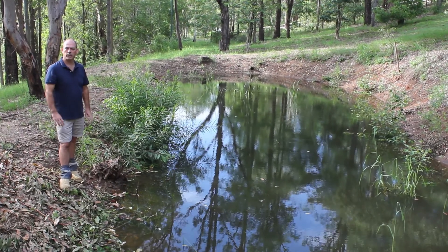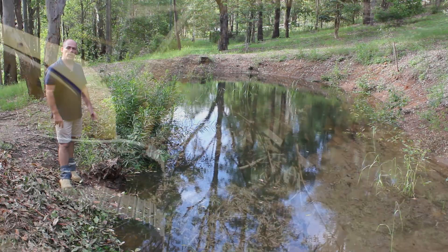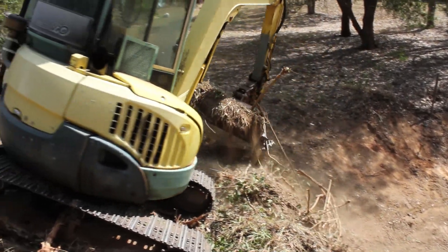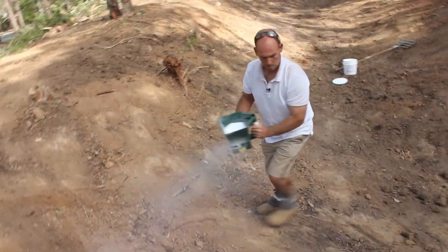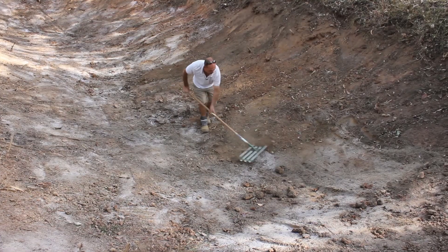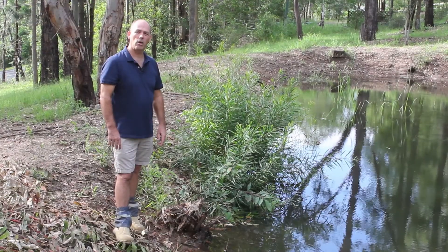So in our earlier video you would have seen we actually gave it a bit of a scrape out, got rid of some of the silt and the organic matter that was in the dam, and what we did is we applied the Shalex Dam It dam sealer over the edges and we actually raked that in. That project was probably done about four or five months ago now.